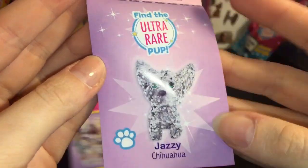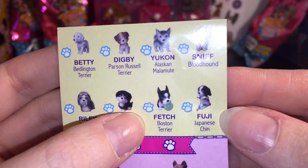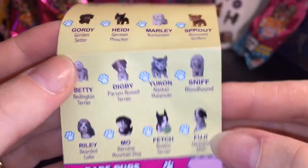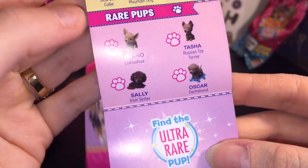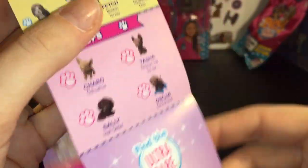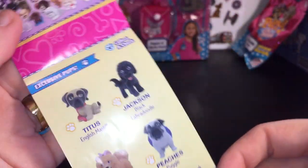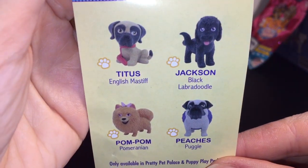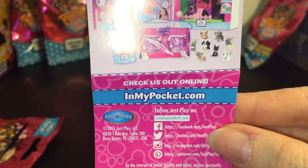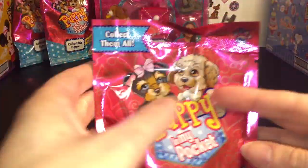Here's a look at the Series 3 checklist. There's an ultra rare — that's cool. We have Fuji, a Japanese Chin — how cute! They have different rarities: some rare pups and then cool glittery ultra rares. There are a lot of cute ones. Some of these are exclusive, and they even have a Puppy Palace. Cool stuff!